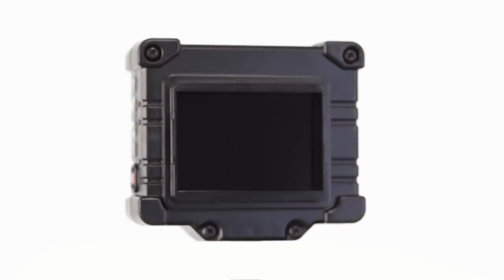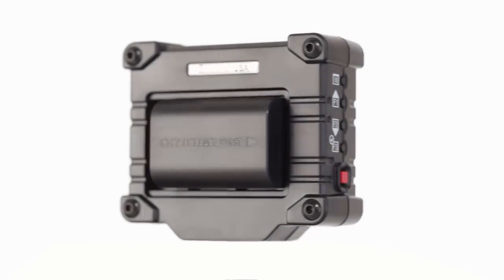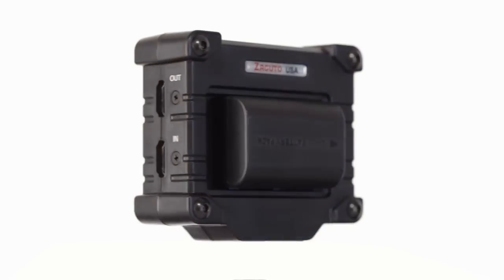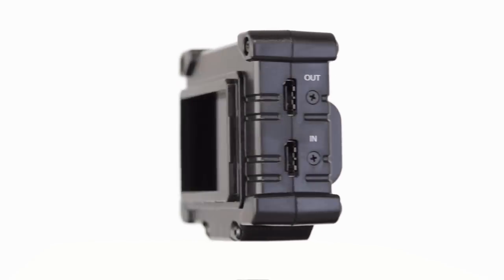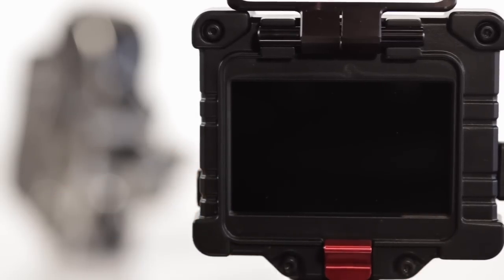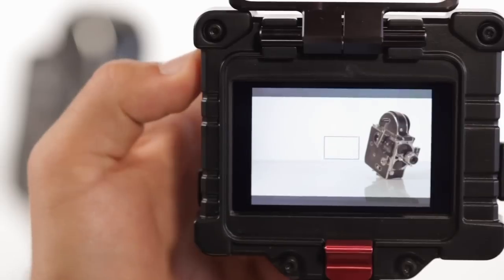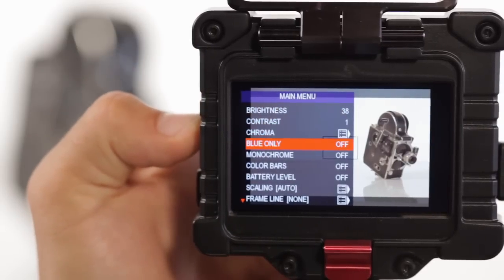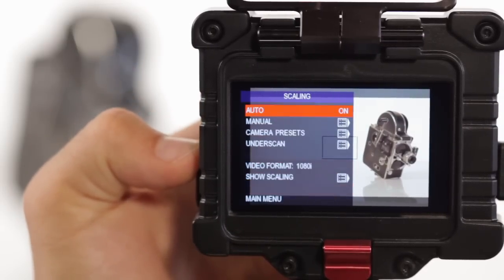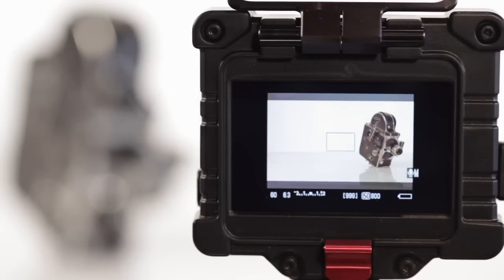The Zacuto EVF stands out from any other professional viewfinder in many ways, one of which is its ability to scale your viewable image in the viewfinder to any desired size and position. The Zacuto EVF's factory scaling default is its auto setting. Within the scaling menu, you will find the auto option. By highlighting and selecting it, the EVF will show you everything that the camera's LCD would naturally show, scaling the image to make sure that the entire recordable area and any included camera settings fit.